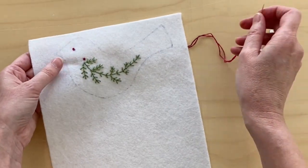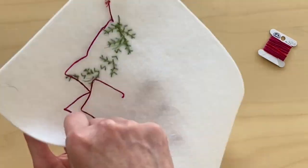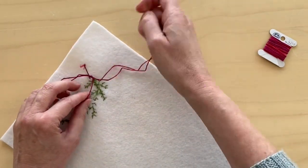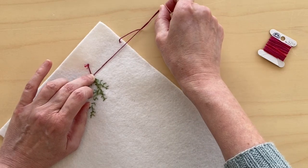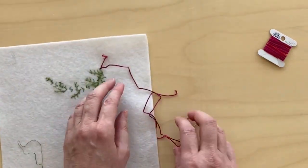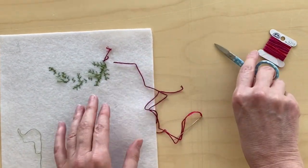And if you've finished your project you can make a little knot in the back to secure your knots like so. Look, and then you snip your threads and you're done.